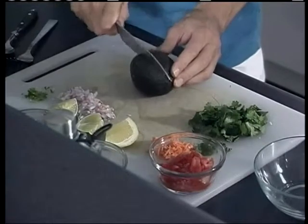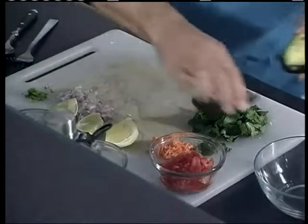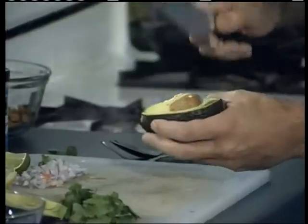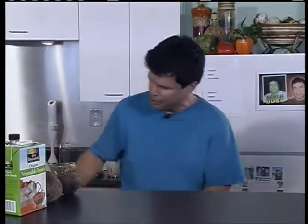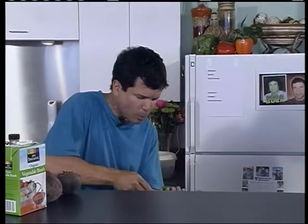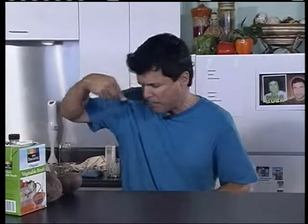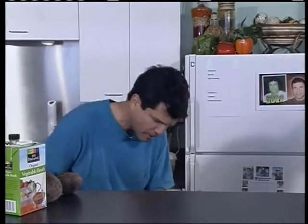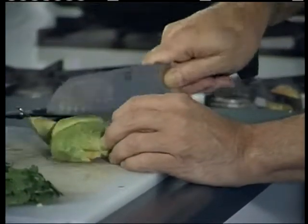Of course you've got to start with a ripe avocado. Don't be afraid of cutting the avocados — you cut it in half, take your seed out. Be careful and always have a sharp knife. Then what I do is scoop the ripe avocado — you don't want one that's not ripe. That's a delicious part. This avocado has been sitting in my refrigerator for a couple of days, and I'm going to chop it.